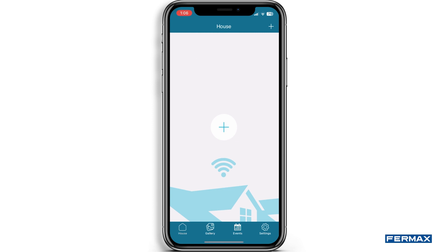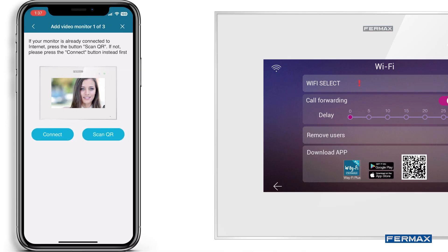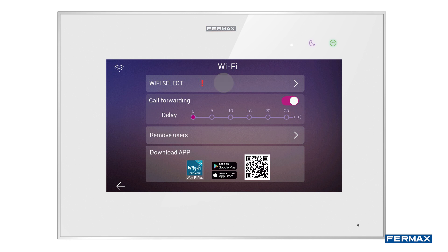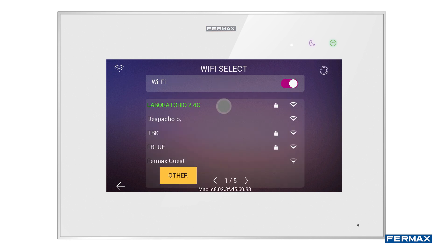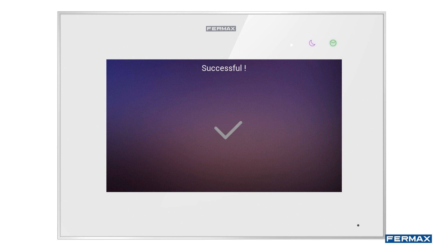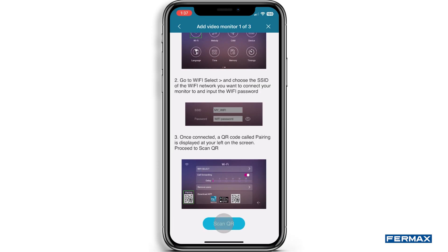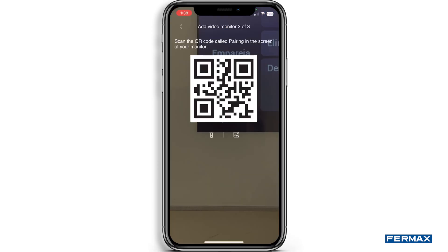If we click on the following icon, we will start the linking of our kit. To be able to link it, first we will have to have connected our monitor to a stable network in the Wi-Fi settings. In this way, the QR code for pairing will appear in this window. If it does not appear, it will mean that the monitor does not have a connection to the network, so we will have to try again. We scan our QR code and wait for the device to connect.